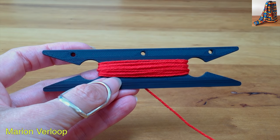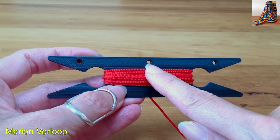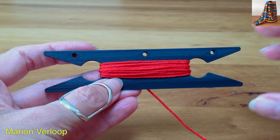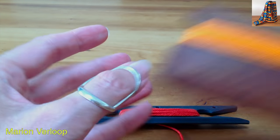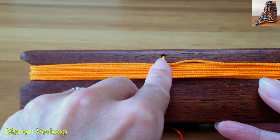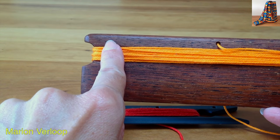Hello, welcome back. Today I'm going to show you how you can use the little hole you sometimes see on a shuttle. This shuttle is made by my son with a 3D printer. Here I have another shuttle. It has a hole in the center. Sometimes there's a hole on the side.